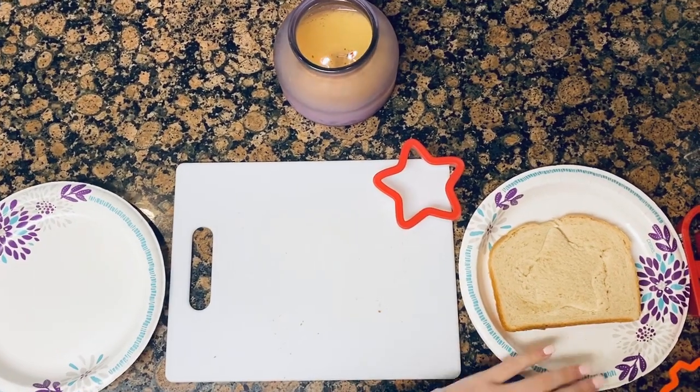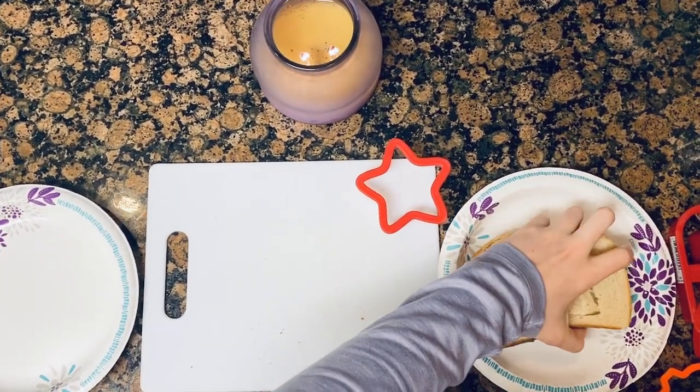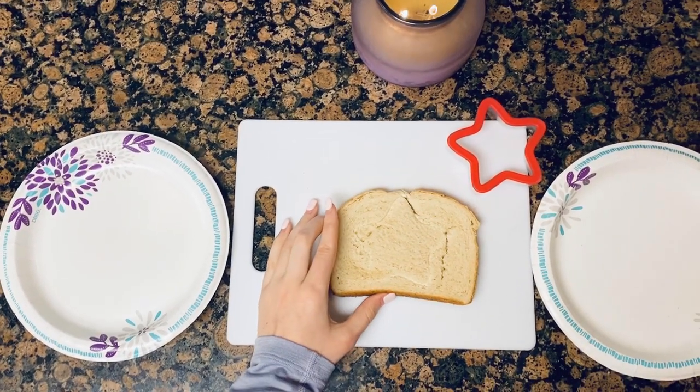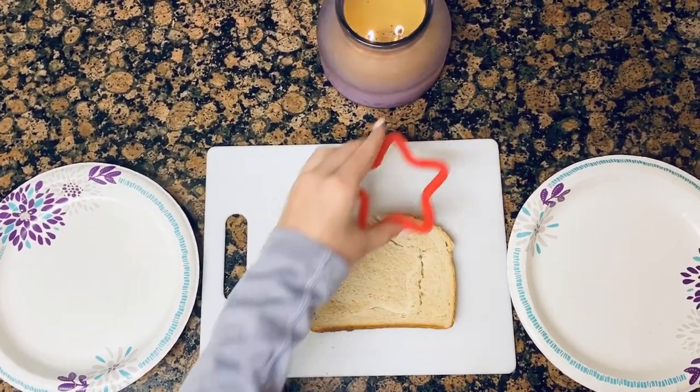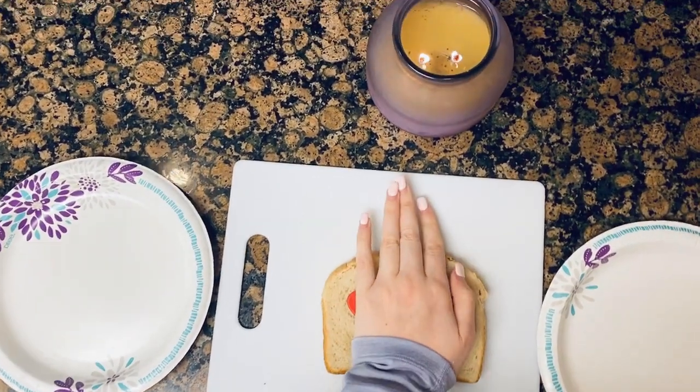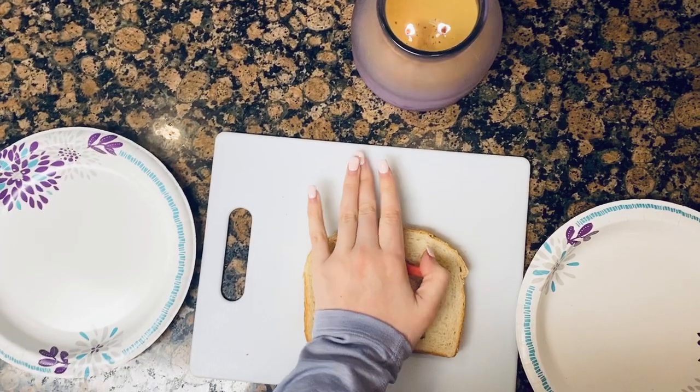So you'll put your pieces of bread in one plate, then take your bread and put it on the cutting board. Then you're going to take your cutout shape and press the shape gently into the bread like this.